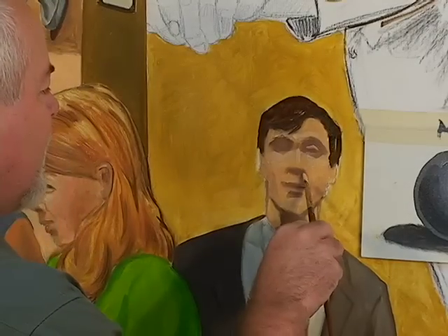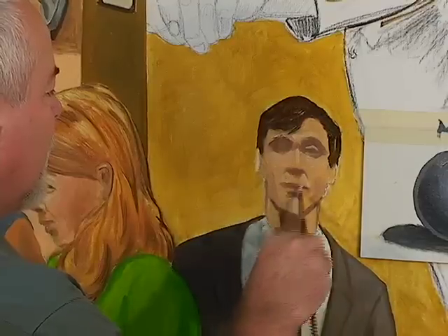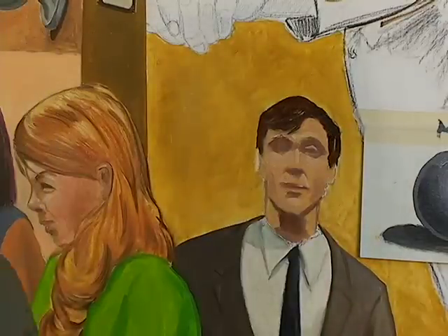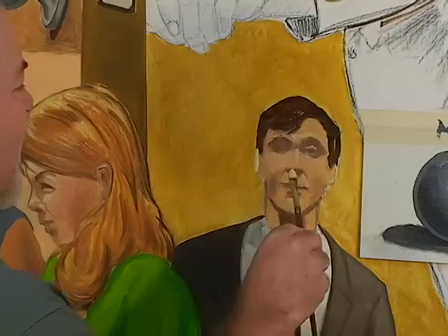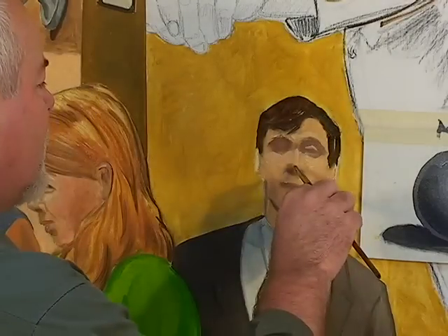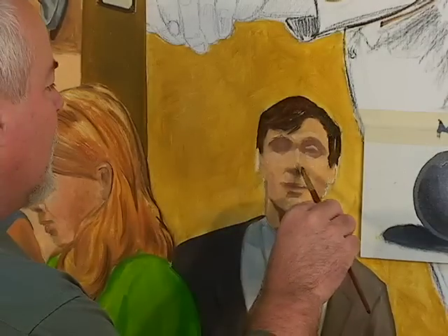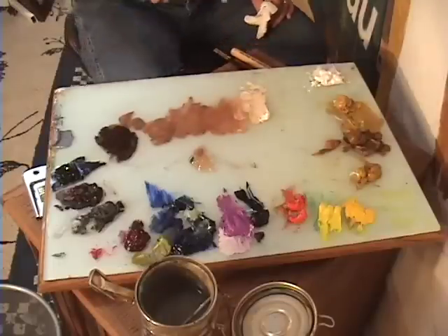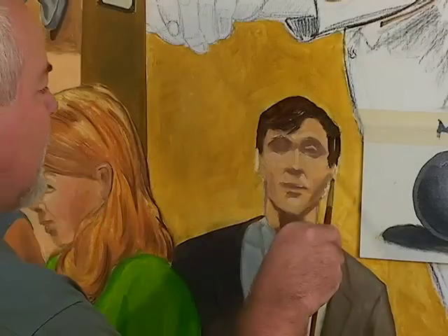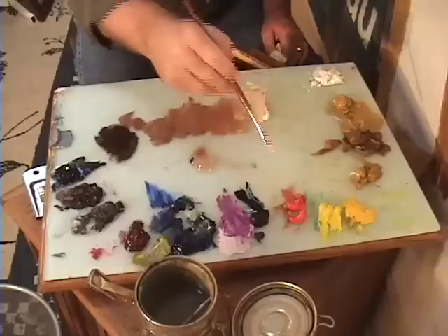There's highlighting coming across in here — this part of the mouth, well not like mine since I've got a mustache, but it's catching more light, so it deserves a little more brightness. Probably one of the brightest highlights is on the tip of the nose, so I'll punch that up a little bit. The ears have highlighted strokes in them.